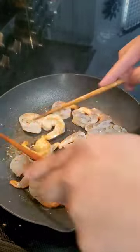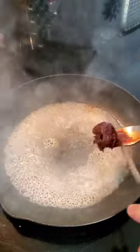I melted some butter before searing my shrimp on one side, then flipping all of them over so they could develop color on the other side, and then I moved the shrimp off to the side.